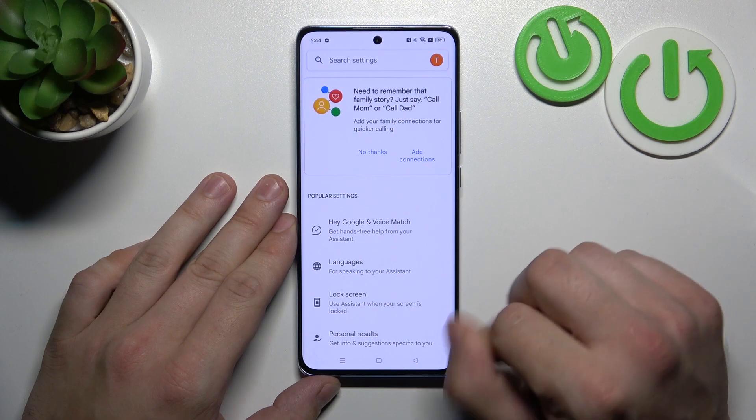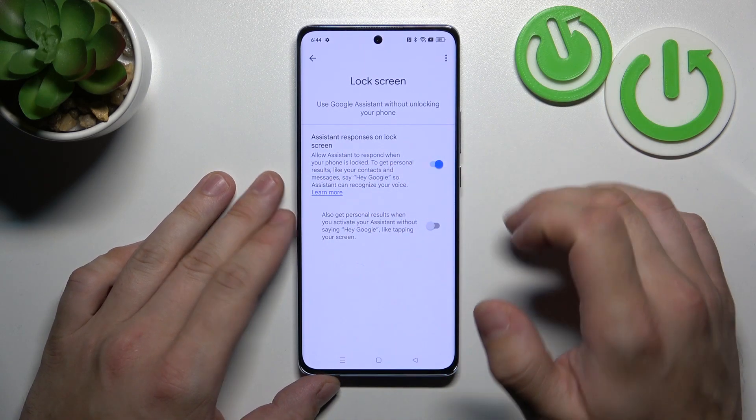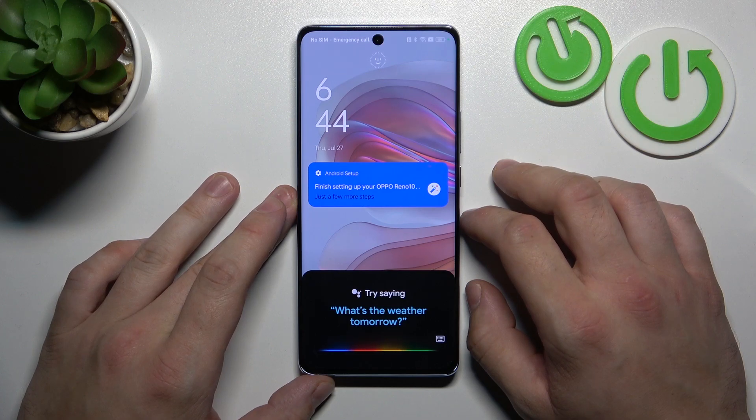Enter the Lock Screen settings. Also make sure that this function is enabled, and now you can simply lock the screen and say Hey Google, what's the weather like tomorrow?